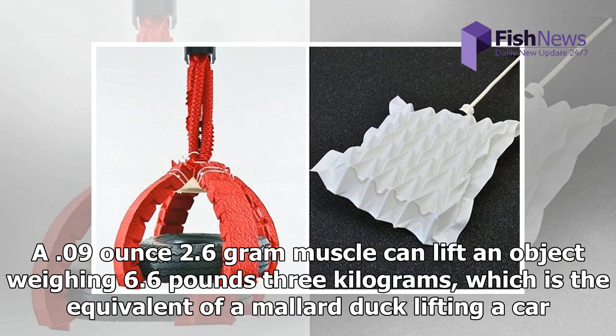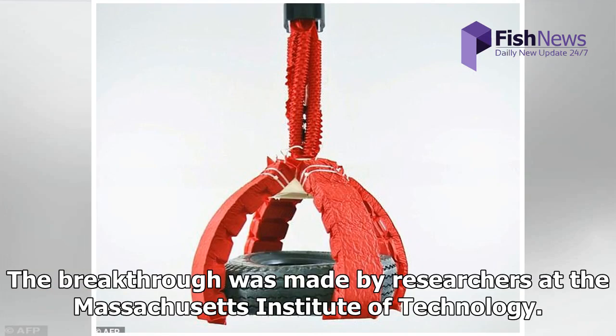A 0.09-ounce, 2.6-gram muscle can lift an object weighing 6.6 pounds, which is the equivalent of a mallard duck lifting a car. The breakthrough was made by researchers at the Massachusetts Institute of Technology.